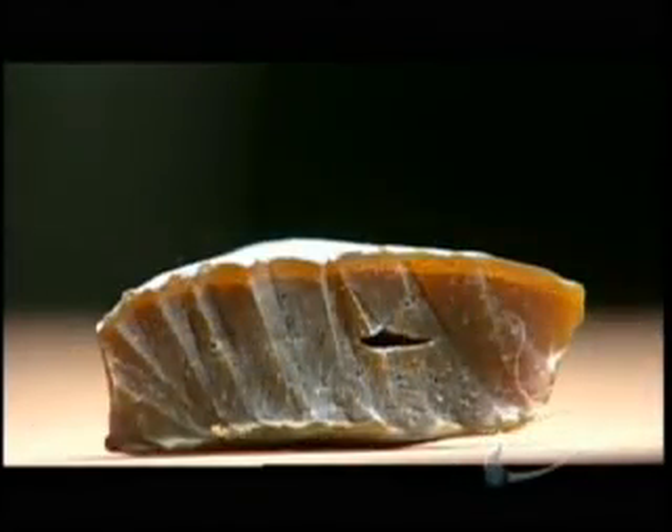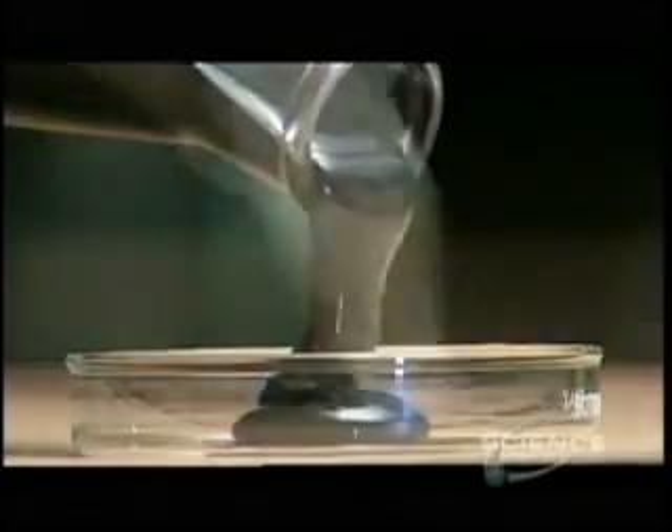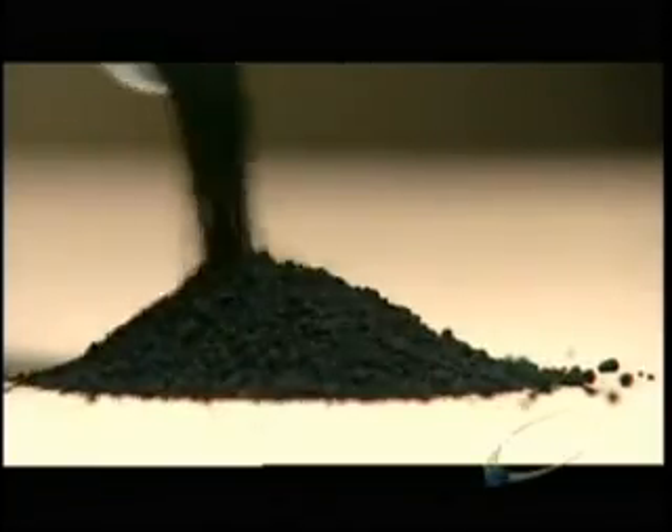11 different ingredients go into making these rubber hockey pucks. The recipe begins with natural rubber. Two types of oil make the rubber durable. Certain minerals act as curing agents and anti-aging agents, and a form of coal dust called carbon black serves as a filler.